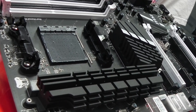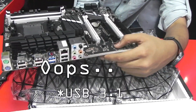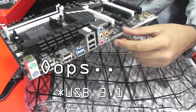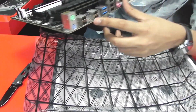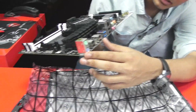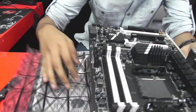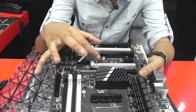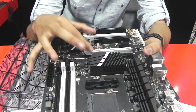Coming down to the connectors, you guys can see that it has a USB 3.0 interface in it. It has high quality audio grade stuff. It has USB 2.0s over here. It has standard PH2 cables. And the most interesting part, it has a two-way SLI. Yes, you hear me right — a two-way SLI.